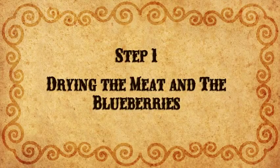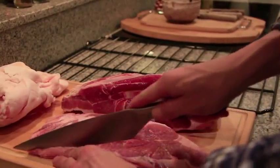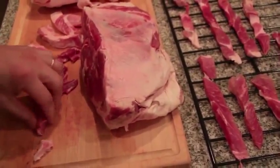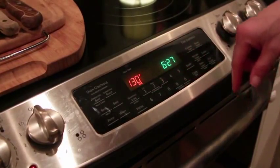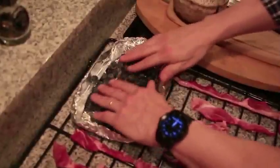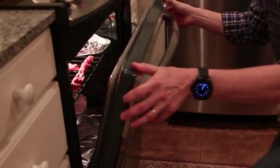The first step is to dry the meat and blueberries. Slice the meat very thin — you can use a very sharp knife, or keep the beef in the freezer a few hours before slicing. If you don't have a dehydrator, set the oven to the lowest possible temperature, around 130 degrees, and put the strips of meat directly on the rack. Place tin foil on the right side of the rack and spread the blueberries out to dry with the meat. Place the rack back inside and crack the oven door to prevent moisture buildup.